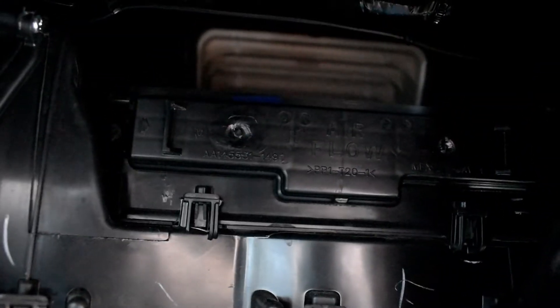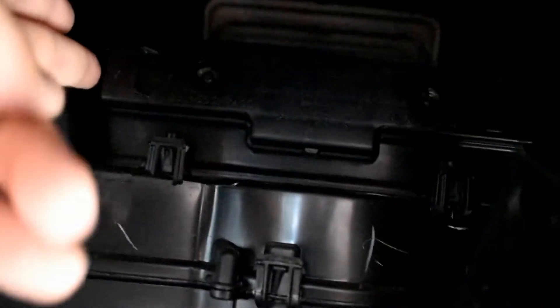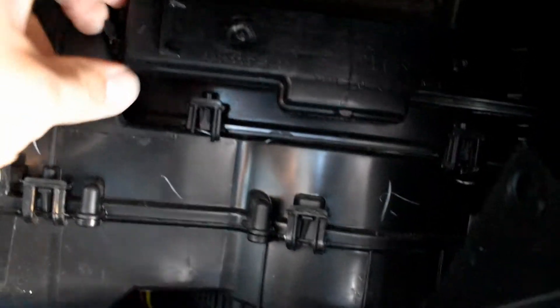There's your filter door right there. You've got to pinch some things together, press it in, and pop it off. I don't have my camera mount so I'm trying to film and do this at the same time. Pretty much every step of this job can be done with one finger — it's crazy easy.